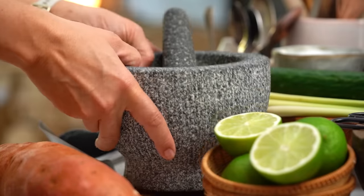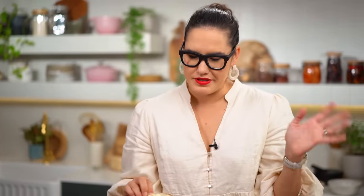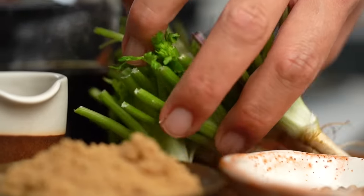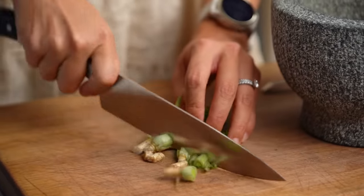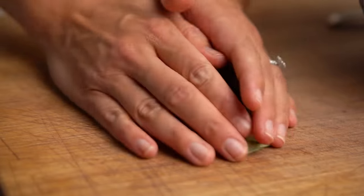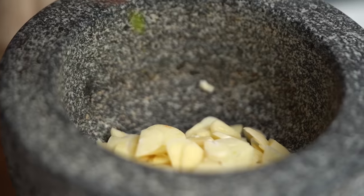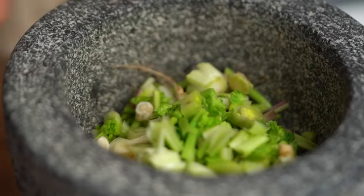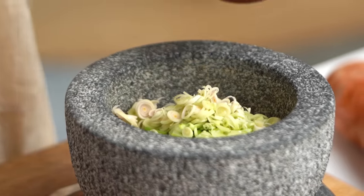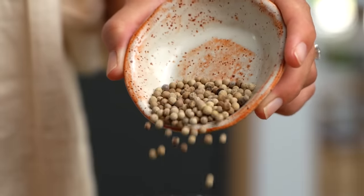First up, we need a mortar and pestle — you can also do this in a food processor. I've got some garlic. Next up, I'm going to add some coriander root. What we're making here is a very traditional Thai-style marinade, and we use the root part because it has a very intense flavor. I'm making a double batch here so that I've got enough for two chickens. Next up, I want to go in with some lemongrass, and then also some white peppercorns.